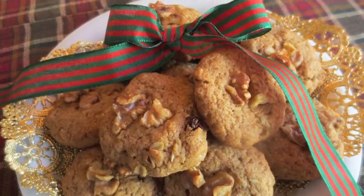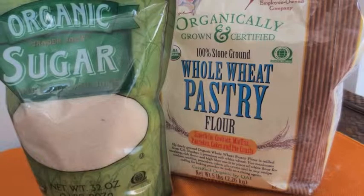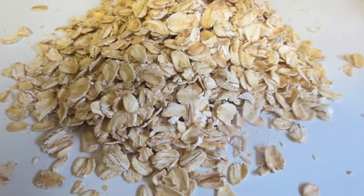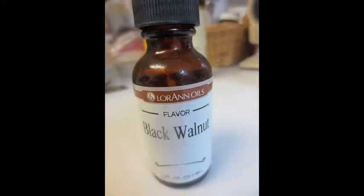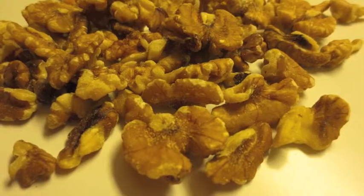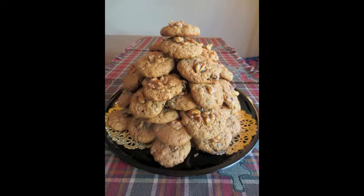Those little bits of walnuts on top hint at what's inside. The recipe puts the usual suspects like whole wheat pastry flour and organic sugar to work. These sweet treats include old-fashioned rolled oats and raisins, a spoonful of black walnut extract, a tad of cinnamon, and some mashed bananas. Then I add another handful of walnuts to give them a nice crunchy texture.